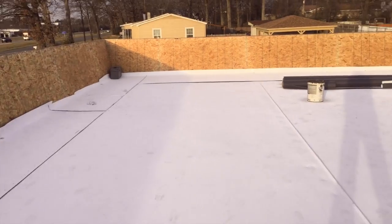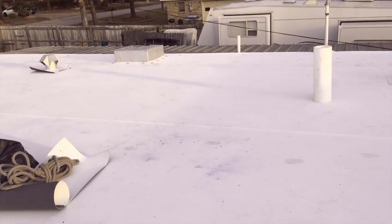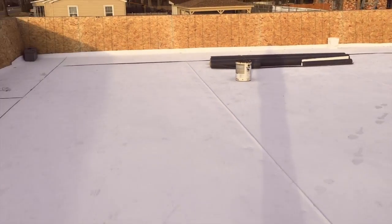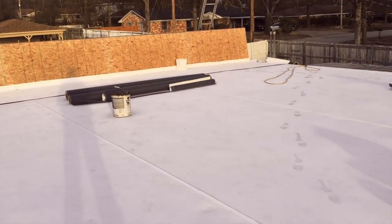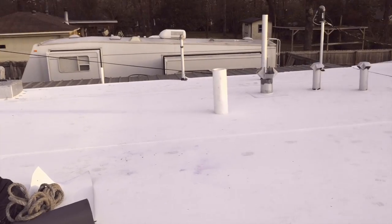This is a recover project. Underneath this is a gravel built-up roof system. We put an HD board down, screwed that down, and then installed the TPO. We should be finished up with this project by the end of the day.